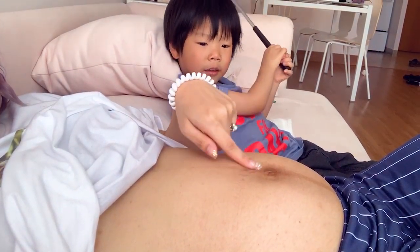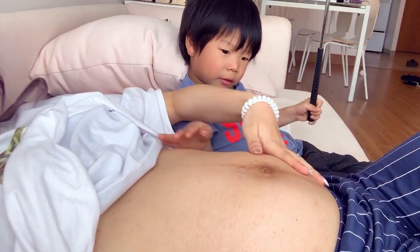I have stretch marks on my belly button. I'm going to have the rest of her.